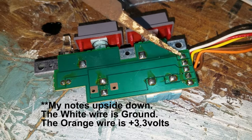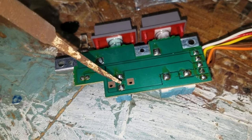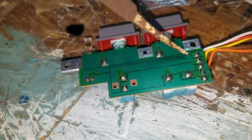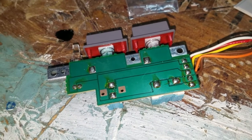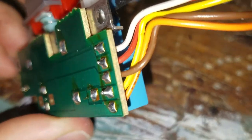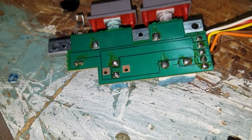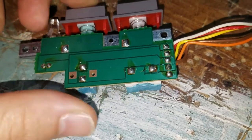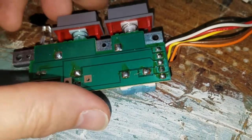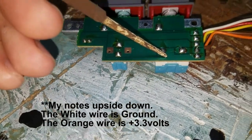So you put 3.3 volts on this top pin and ground is down here. Next we have the power switch, which uses these two pads — that's going to be the second pin and the third pin — and that's going to give us red and brown. This is just a switch; the contacts are either touching or not touching. I don't think it matters which one is which, but red and brown are your power switch wires.